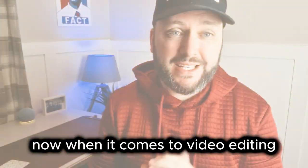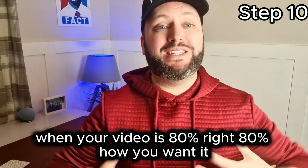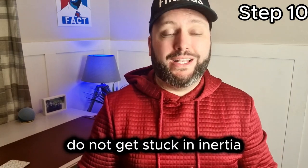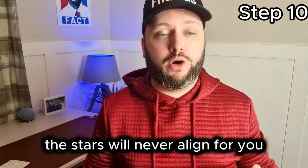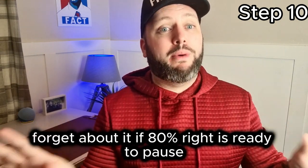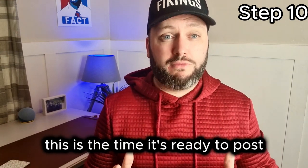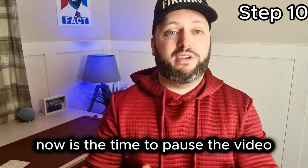When it comes to video editing, when your video is 80% right — 80% how you want it — it is ready. Do not get stuck wanting to get it 100% perfect. The stars will never align. If it is 80% right and there are a few things you're unsure about, forget about it. It's 80% right and it's ready to post.